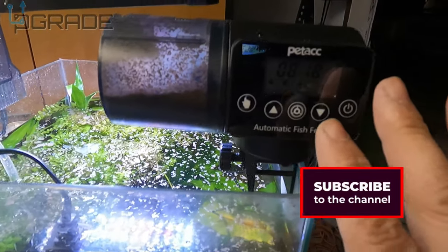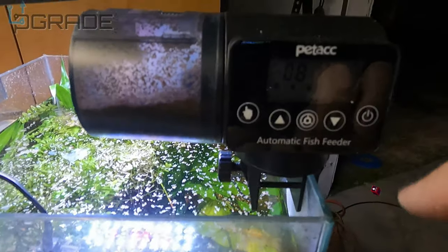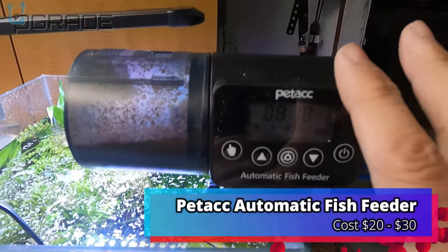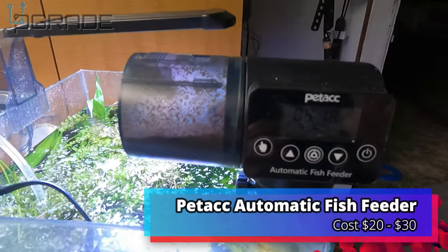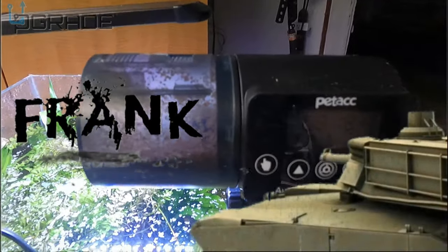I'm very impressed with it. Setting up all the cycles was very simple to use. I thought it was going to be a little difficult, but after understanding everything and testing it out, it was a learning curve but it came out really good. I'm very impressed today. If you guys like what you see, make sure you subscribe. I'm your host Frank the Tank, and we are out.